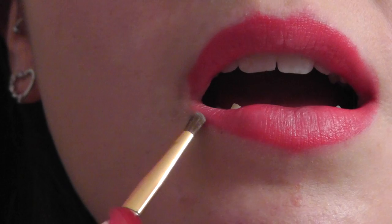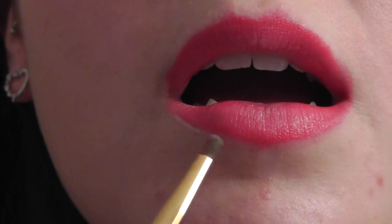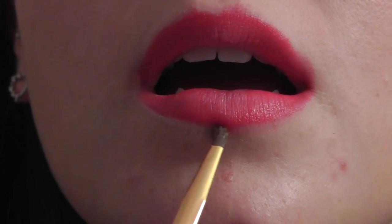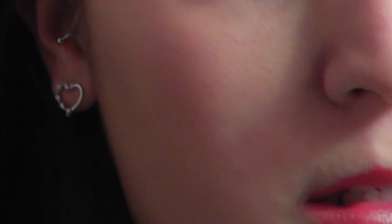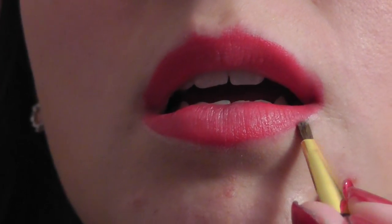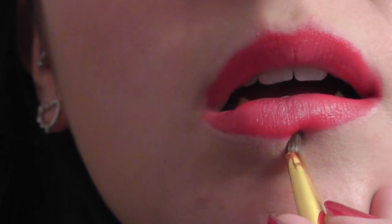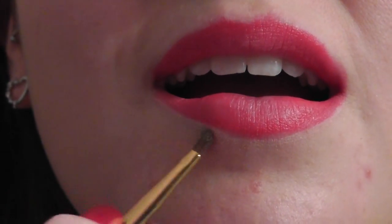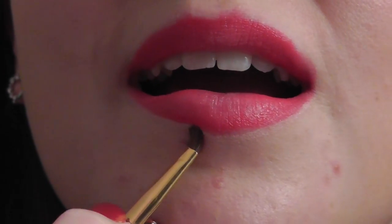Next, you're going to take a foundation — preferably one that's a little lighter than your skin tone — and use a small brush to just outline your lips. This is going to help with feathering so that doesn't happen as much with your lip color throughout the night. It'll shape your lips and also make them appear nice and full. After you've applied it, you're going to want to use either the brush or your finger and blend it into the rest of your foundation on your face.